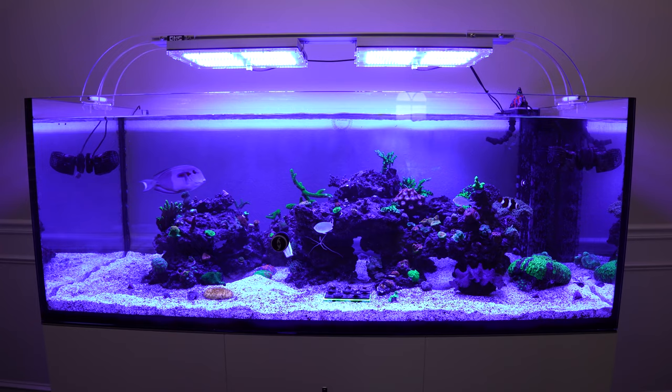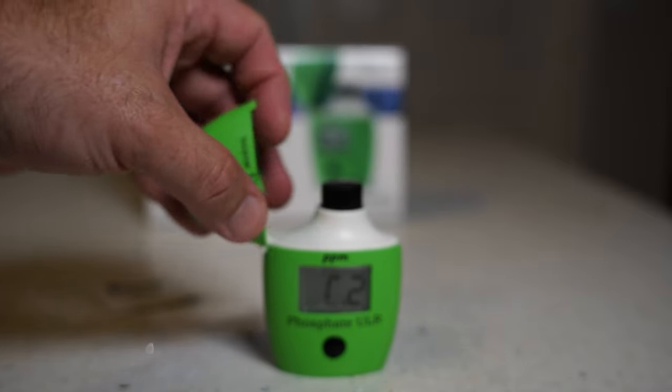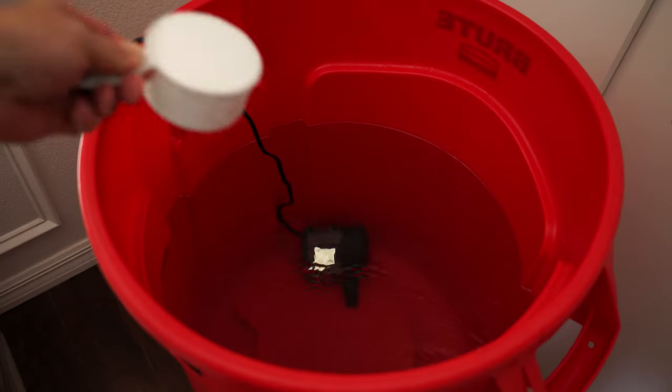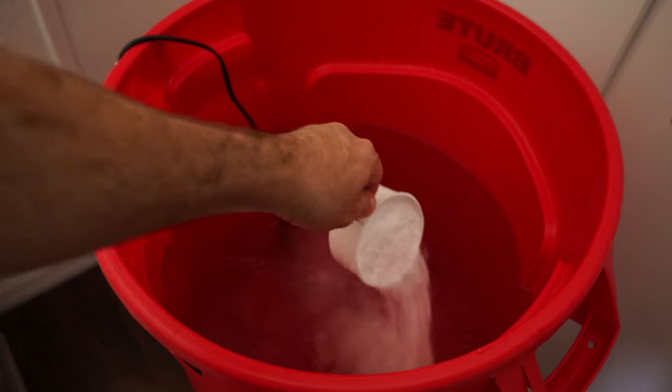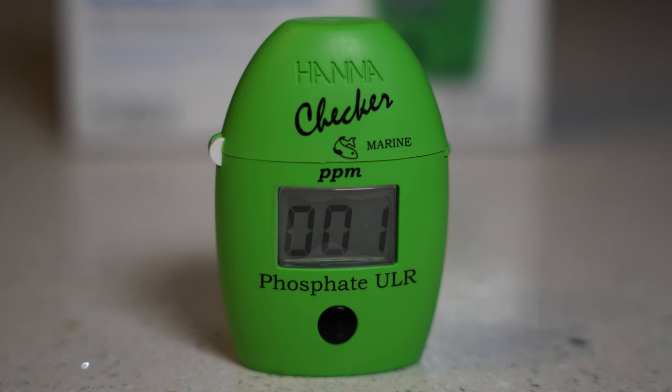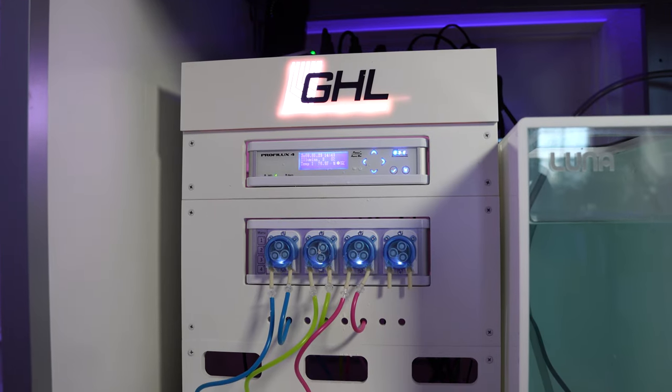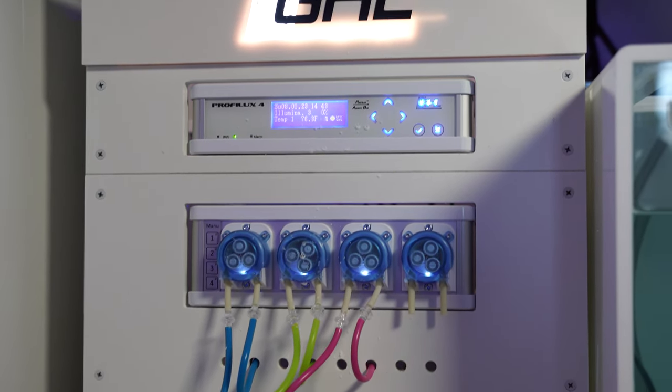Another reason I think I'm ready for Acropora is I've been doing a lot of water chemistry testing and sticking with my 10% weekly water changes. I'm not trying to chase a number — I just want to make sure everything is right before adding Acropora. That means phosphates and nitrates can't be really high, and calcium, alkalinity, and magnesium all have to be within the right range. If I saw something trending up or down I made adjustments. The GHL doser and the ProFlex 4 are all set up and working perfectly, so I think I'm ready for Acros.